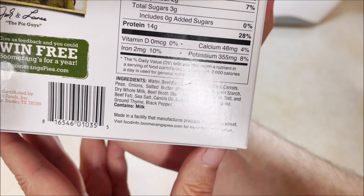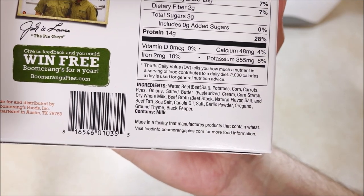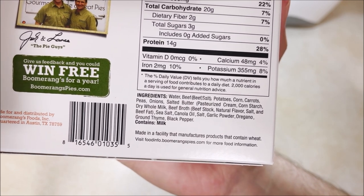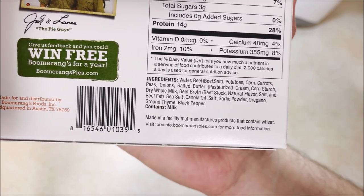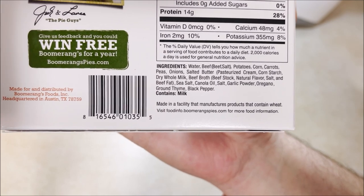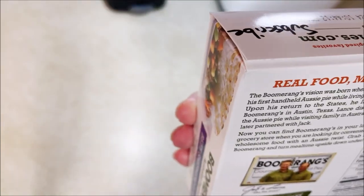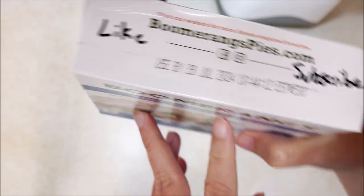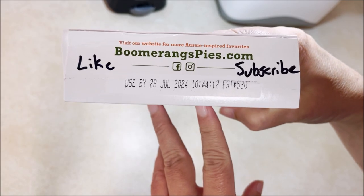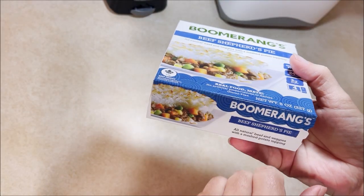There's your ingredients if you wish to pause and read those. This is made in a facility that manufactures products that contain wheat, so if you have that issue, take note. I have until July of next year to eat this up.